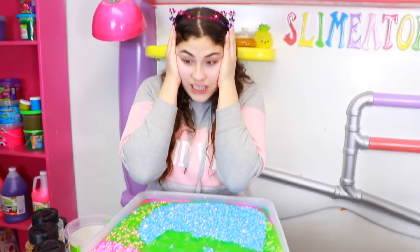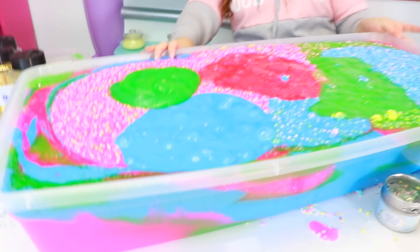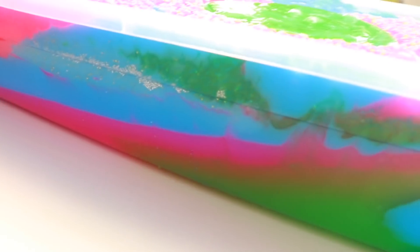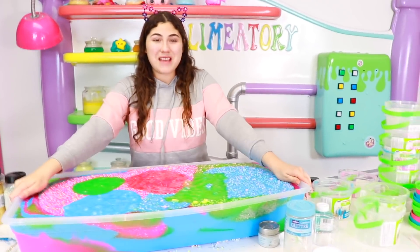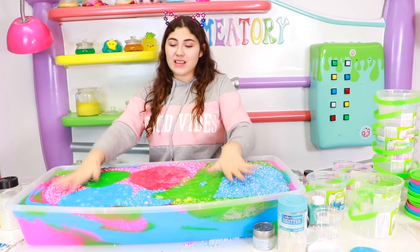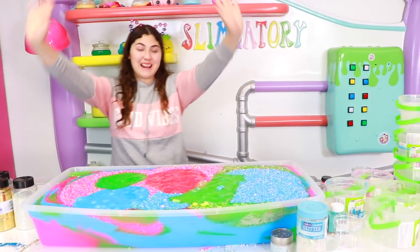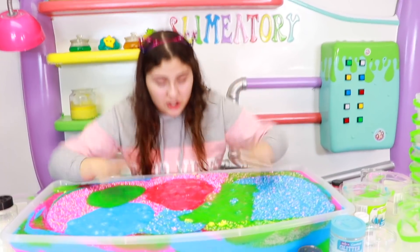That is all the slimes and we filled up the whole bucket — that is so much. Let's look at the side — look at how pretty. Here's the other side — it is really pretty too. I feel like this side is better. It looks so cool like tie-dye. We have so many different slimes in here and I cannot wait to mix it. We should mix it now. Alright guys, I guess it is time to mix it. Make sure to press the like button and let's go.